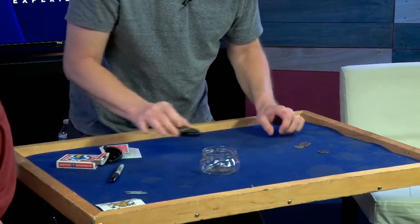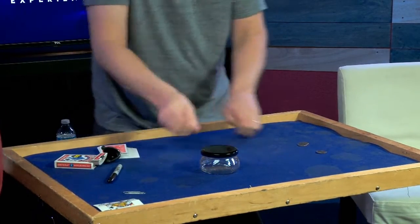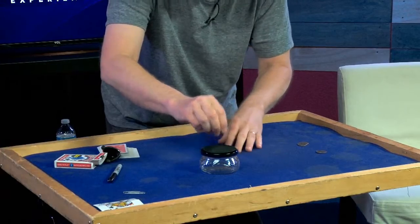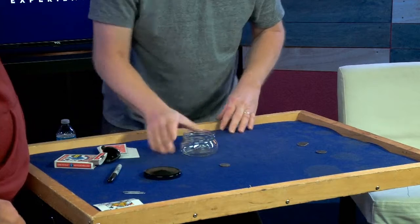I'm going to put the lid over the glass jar just like this. And I'm going to take the coin — just watch it real close. Watch it. Right here. Right through. What? What?